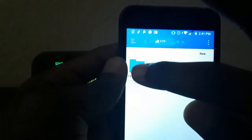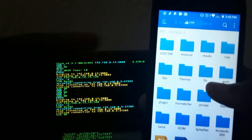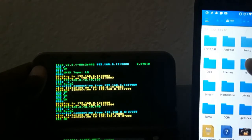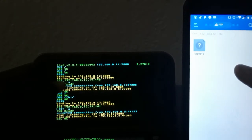It has created a folder right here. I'm going to tap on the folder — these are all the files that are on my 3DS right now. I can easily access the files on my 3DS right from my phone. If I want to enter one file, just look at what it does on the 3DS screen.